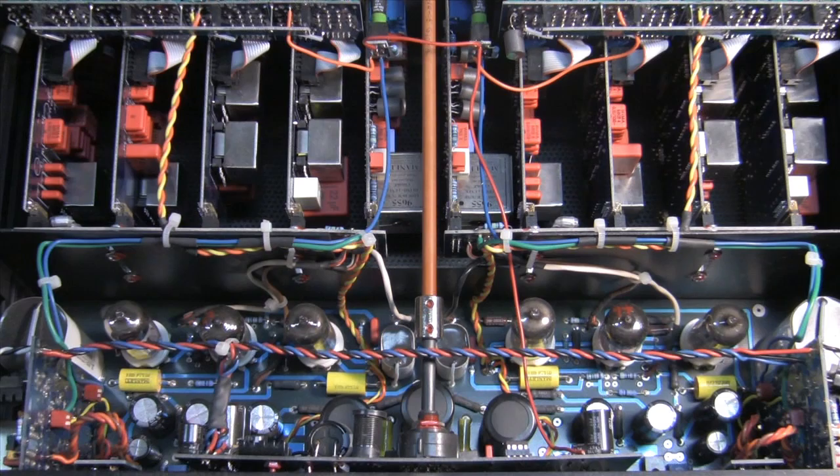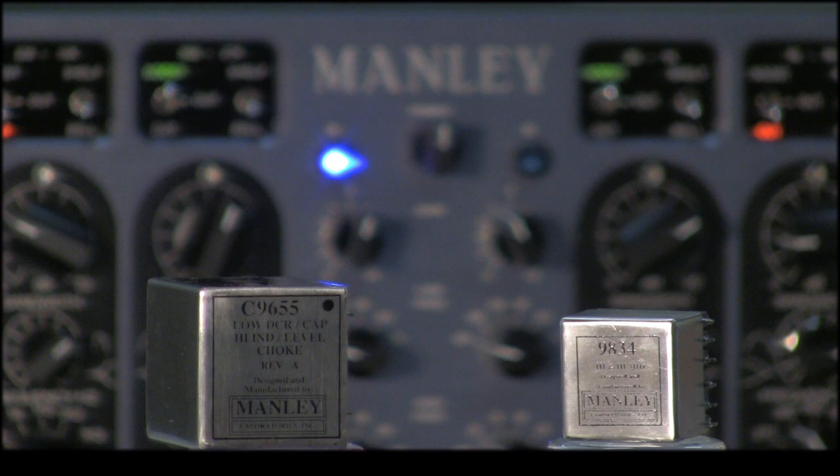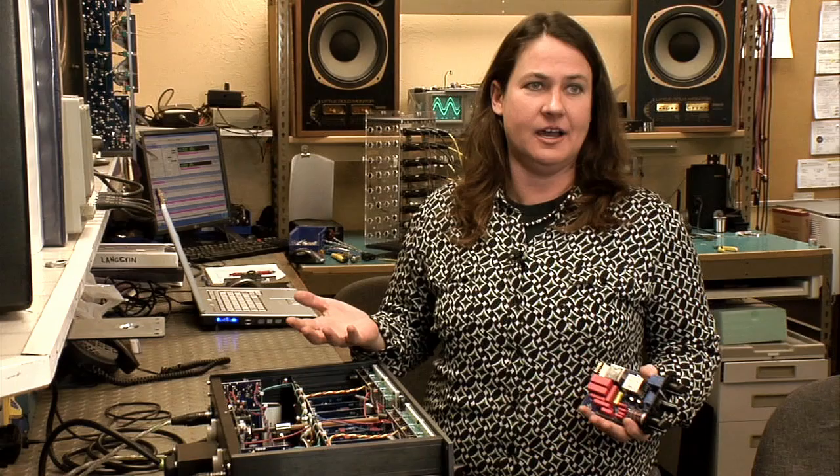right down to the tube amplifier behavior and all-important transformer inductor hysteresis. They work this whole thing from the inside out, which is amazing technology, and it yields an incredibly accurate representation of the Massive Passive in the software world.